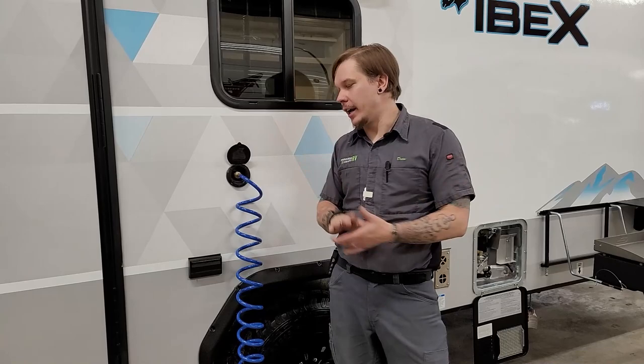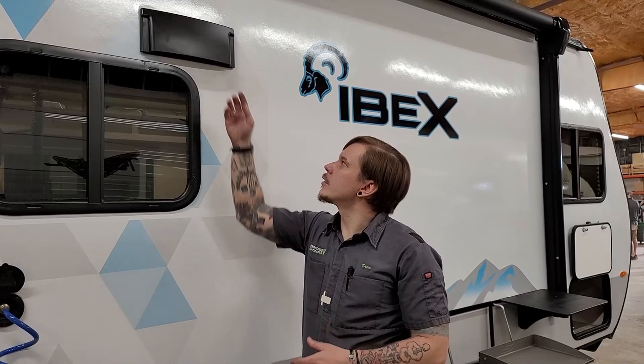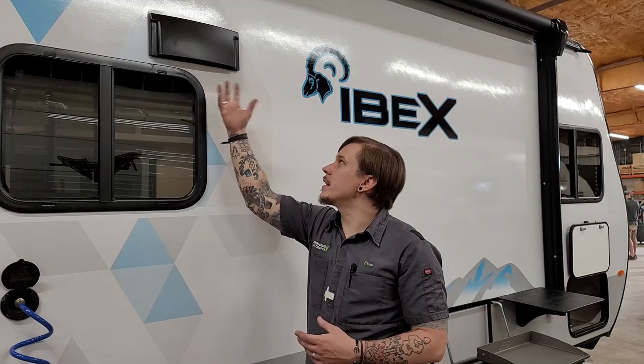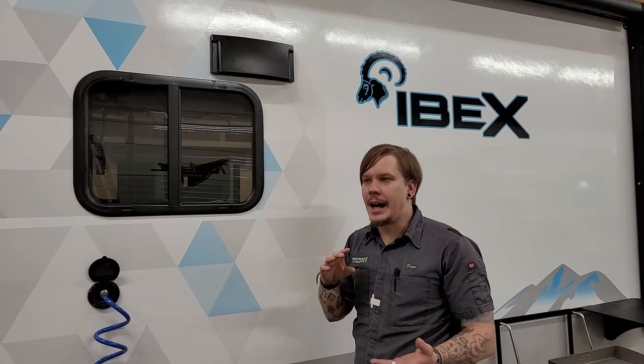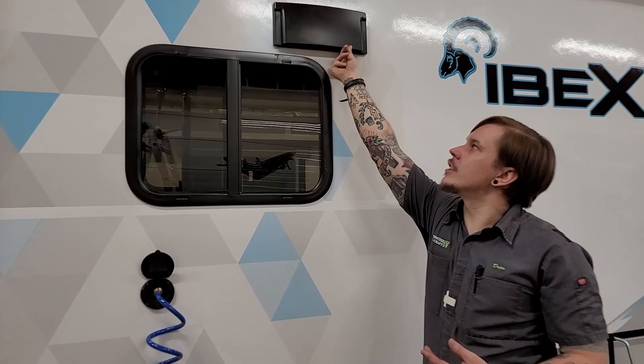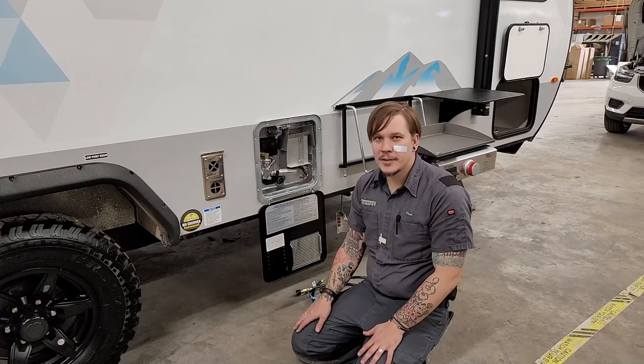We have a couple 15-amp outlets out here so you can power secondary appliances or devices while enjoying the outdoor space and awning. On the exterior we also have the flapper for the vent hood — make sure to open it before prepping a meal on the cooktop, and close it before going down the road to keep road debris and weather out. This one is a friction fit: stick your hand under to open it, and push it closed to secure it.